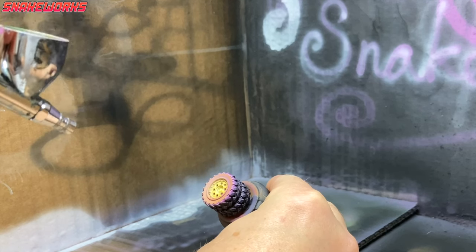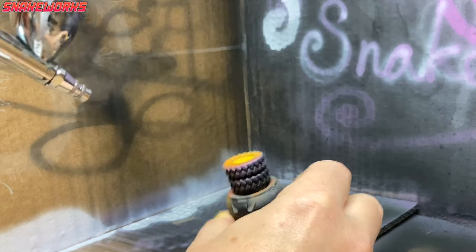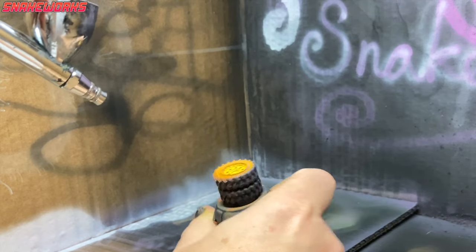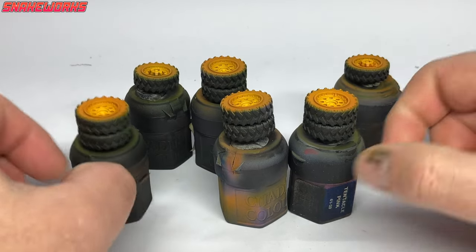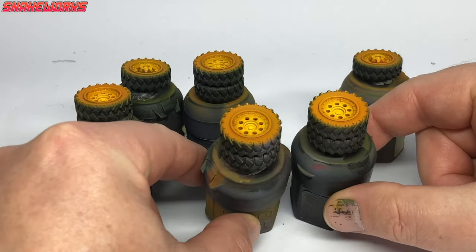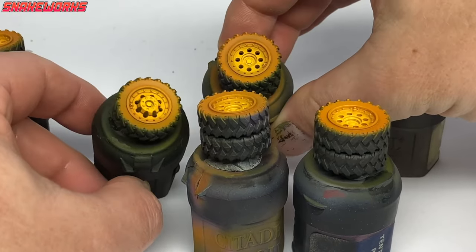We applied the Imperial Fists contrast to the wheel hubs, tinting that pink and white to a sort of orange and yellow. There are six wheels in all painted yellow. I feel you have to let contrast paints dry for quite a while. I'm not sure why contrast paints seem to take so long to fully harden up. Is it just me that happens to? Do any of you guys have the same issue?